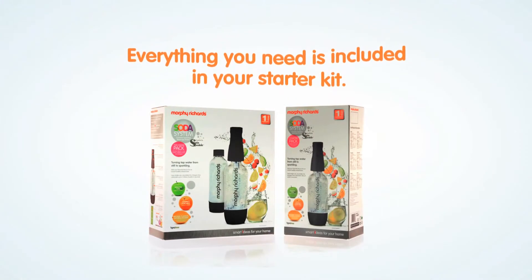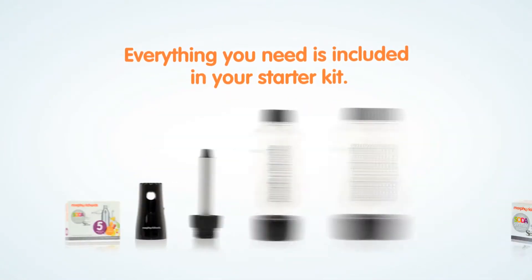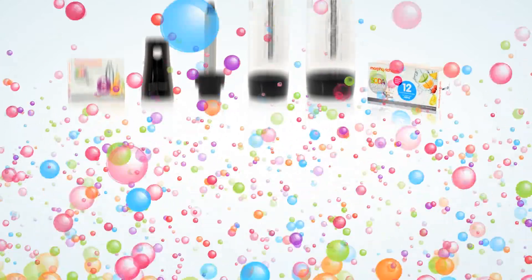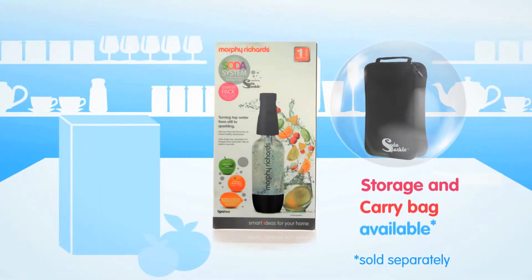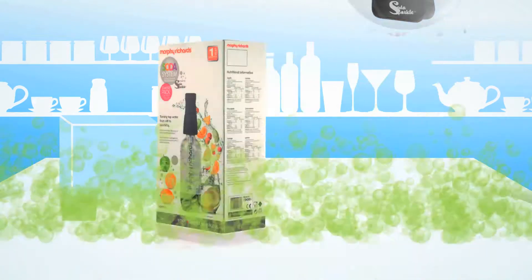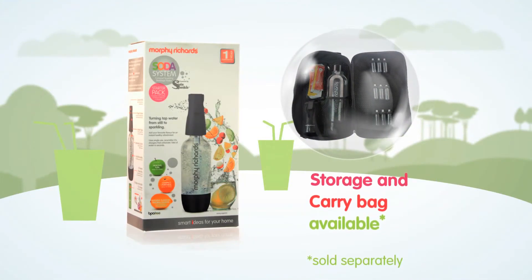Everything you need comes with your Sodamaker starter kit, so the fun can begin straight away. Being so compact means it's easy to store at home and is a great addition to take with you on a day trip, picnic or camping and caravanning.